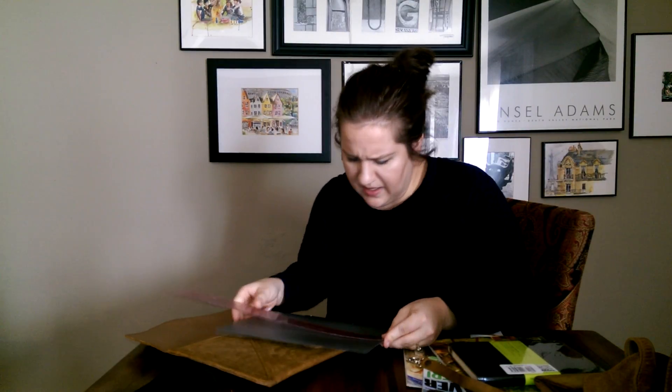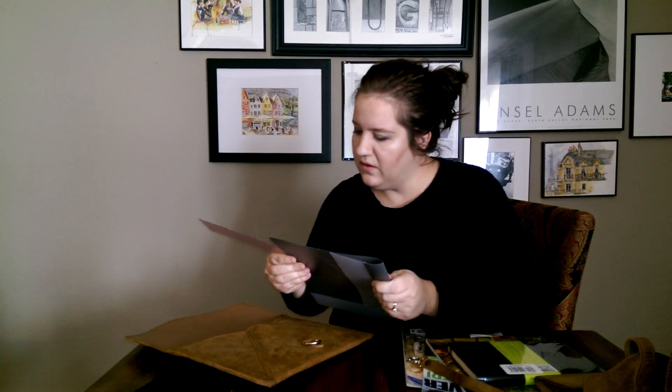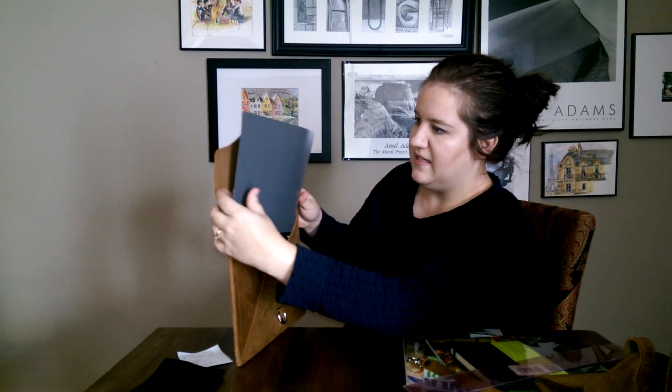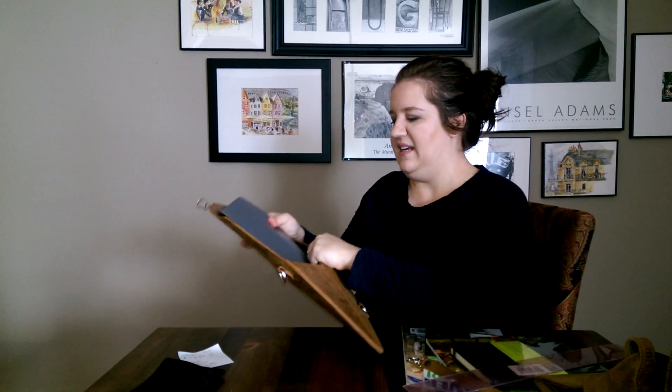I know I'm not as organized as I normally am in my videos, but I wanted to measure this folder really quick — it's a little under 11.5 by 9. It kind of works, it kind of doesn't. Do you really want to have to do that every time? So if you're going to do documents in here, I would just do loose documents. I wouldn't put them in a folder within a folder.